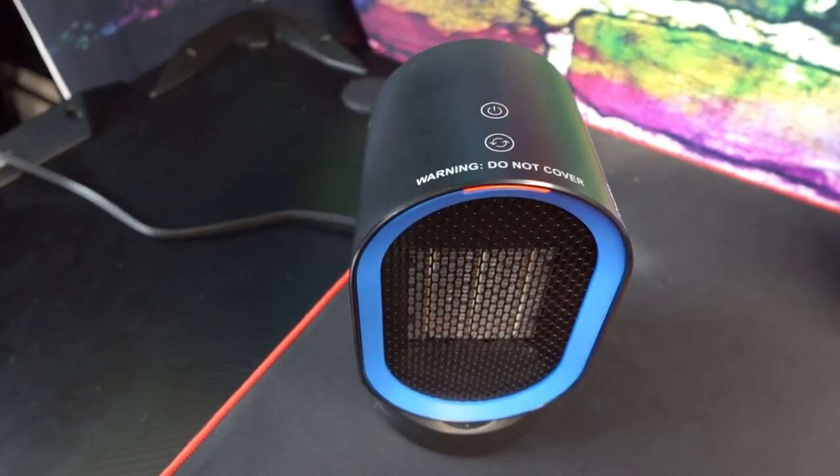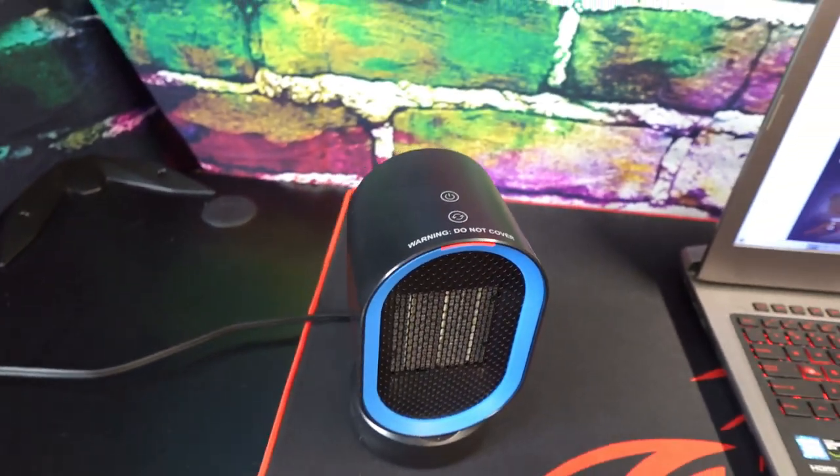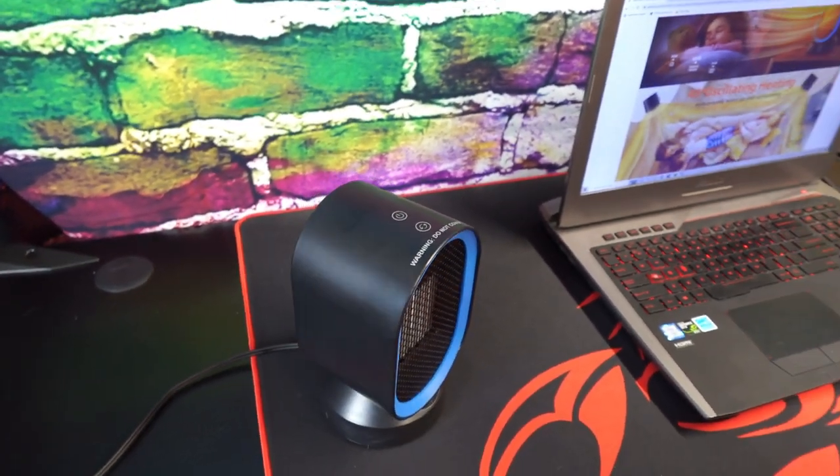If you're looking for a small yet powerful oscillating space heater to keep you warm while working at your desk, we recommend this one.